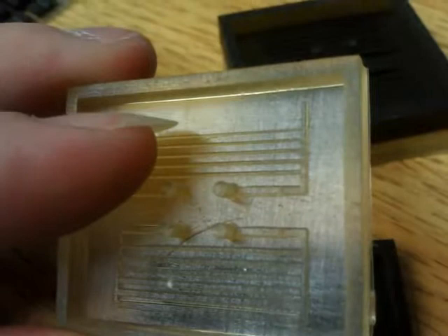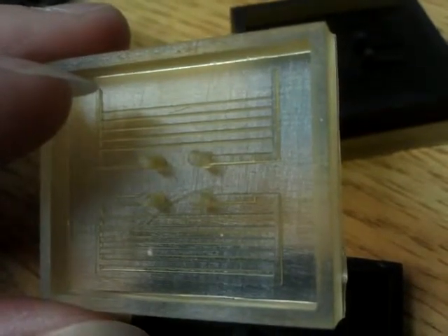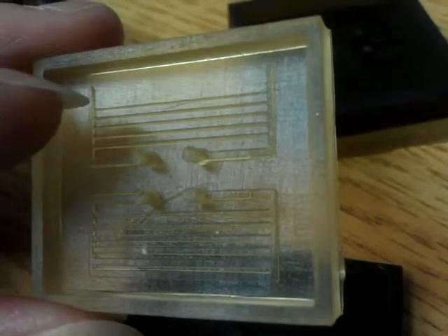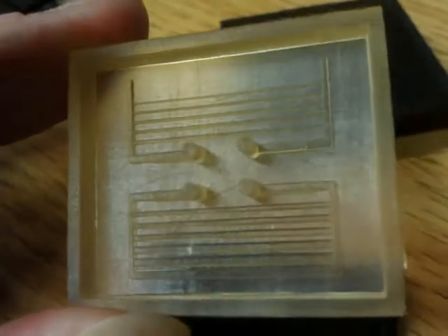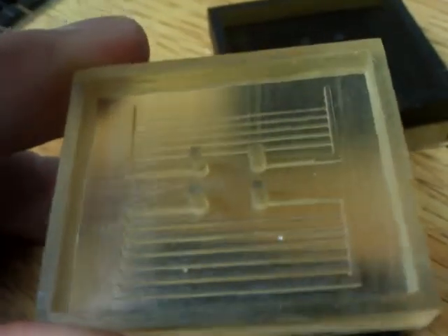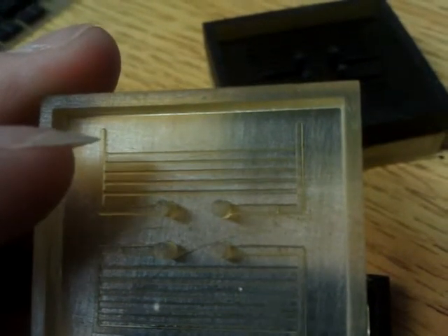We can see here that the channels are missing — one, two, three channels: the 50 micron channel, 100 micron channel, and 150 micron channel. Why did this happen? I suspect that the curing time was too short — the exposure from the projector light was too short and didn't give enough time to the material to start to polymerize.